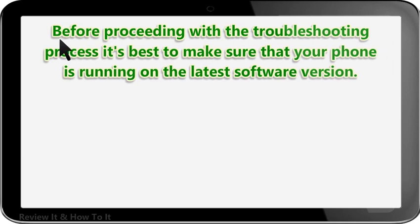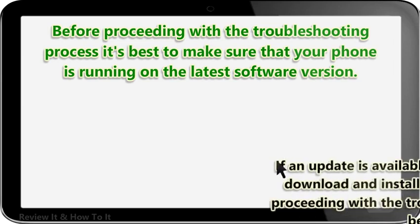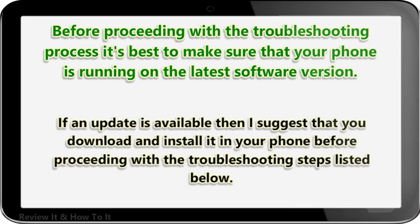Before proceeding with the troubleshooting process, it's best to make sure that your phone is running on the latest software version. If an update is available, download and install it on your phone before proceeding with the troubleshooting steps listed below.